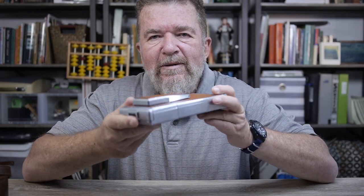Good day. Welcome back. This is the Polaroid SX-70.